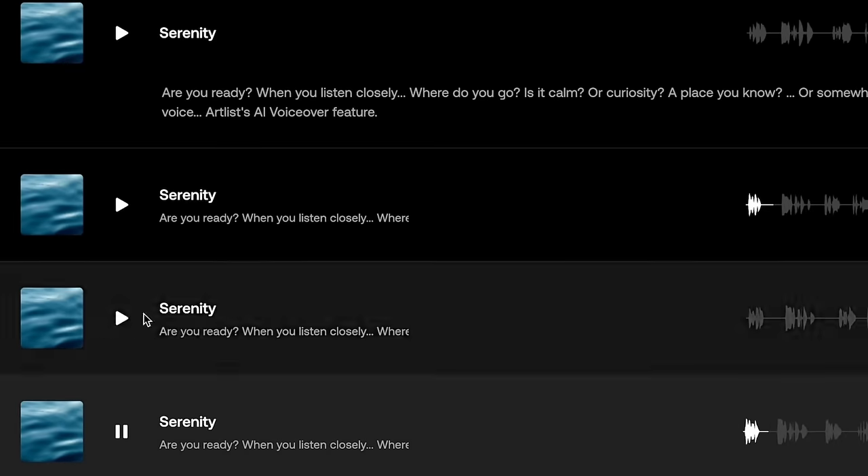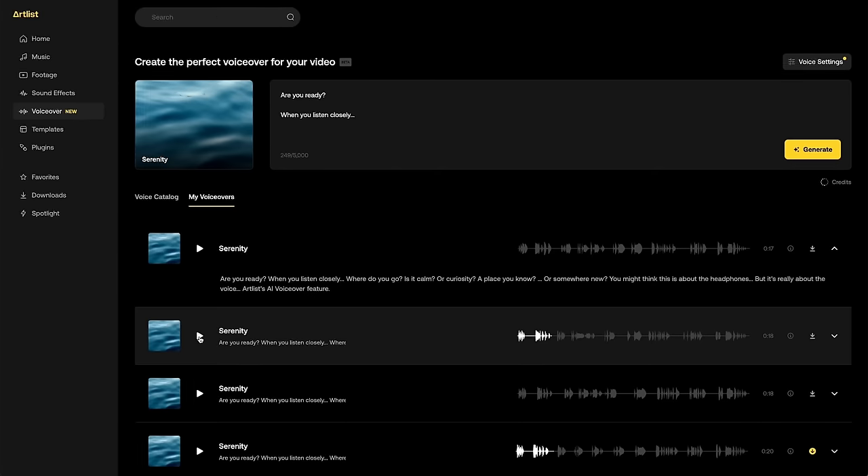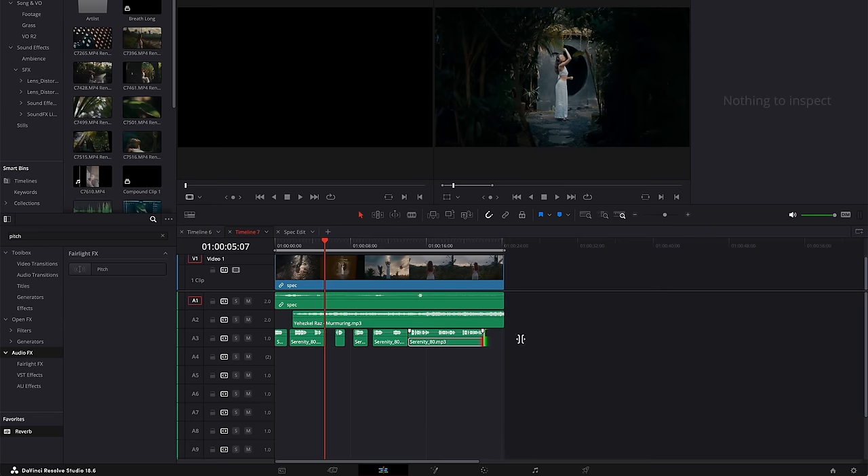Are you ready? And then we have: Are you ready? When you listen closely. When you listen closely. As you can see, it can really tweak the cadence and the feel of the voice, which is very useful when you're trying to capture a certain feeling. Right now it sounds great, but I want to blend it with our video. I want to make it sound exactly how I want it, not just good.